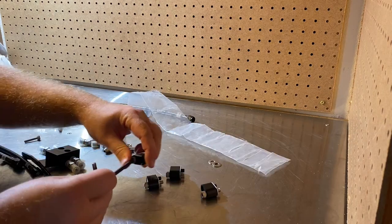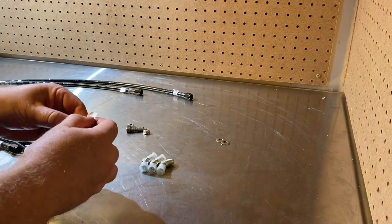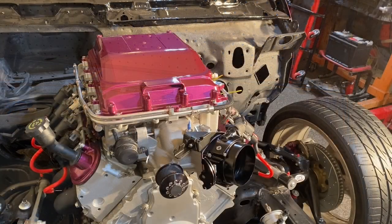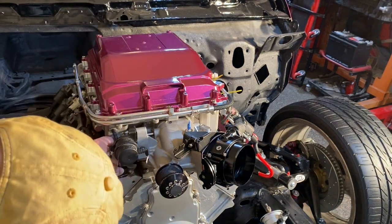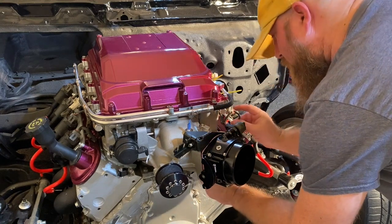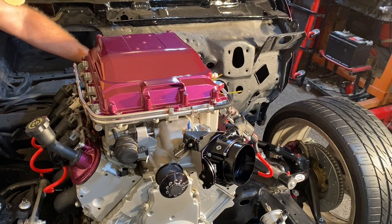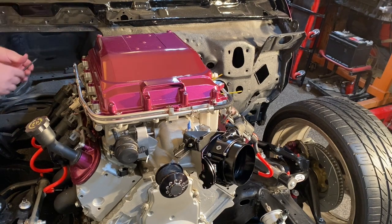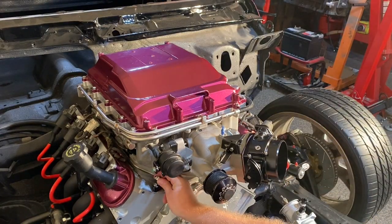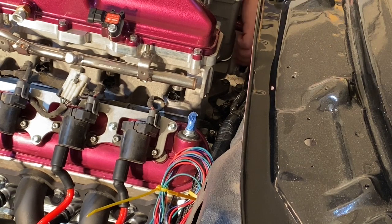I've got everything labeled. I'm going to put some Teflon tape on these and put them in. This kit comes with four little metal gaskets that go up underneath these steam port blocks. On one side of the gasket there's a rubber seal, and that seal goes over the nipple that goes into the steam port. Let's go ahead and get this put in.